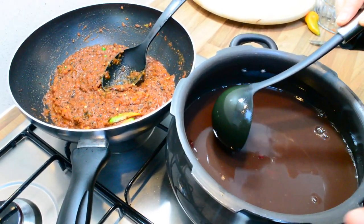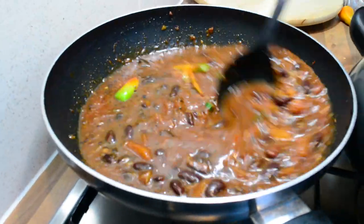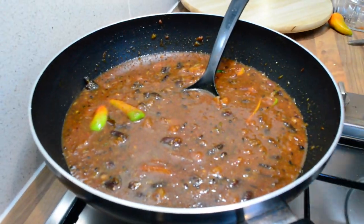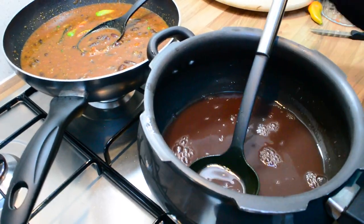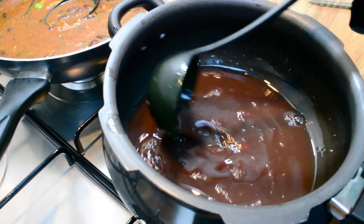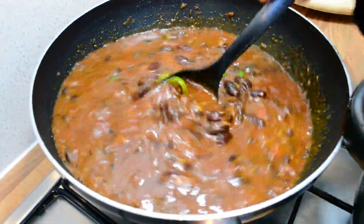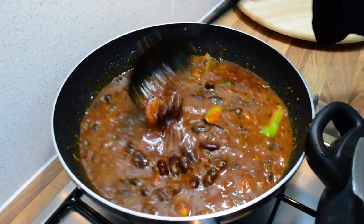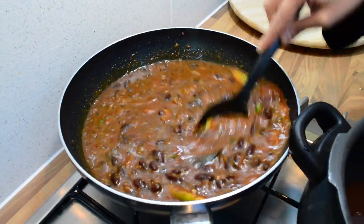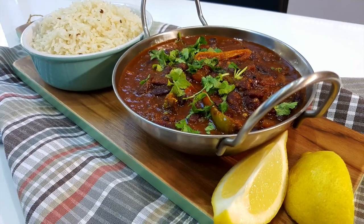The tomatoes are ready now, and what we're going to do is add in the kidney beans and the kidney bean stock. I've left about a quarter of the stock behind because I didn't want it too watery. I'm just going to give this a stir and cover for about five minutes, and you'll have a lovely nice spicy kidney bean curry.